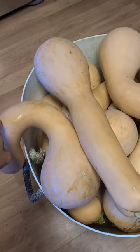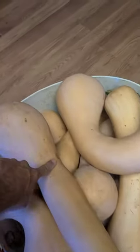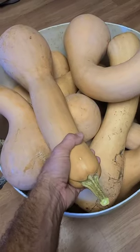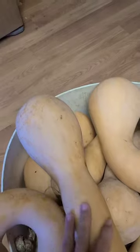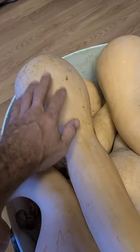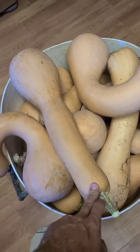If they grow on the ground they will really start to curve. This one was on a trellis so its neck stayed nice and straight. This neck is solid squash — you can eat this whole thing, the neck and the bowl. There are seeds in there just like a regular squash or a pumpkin. Some people call these long neck pumpkins.